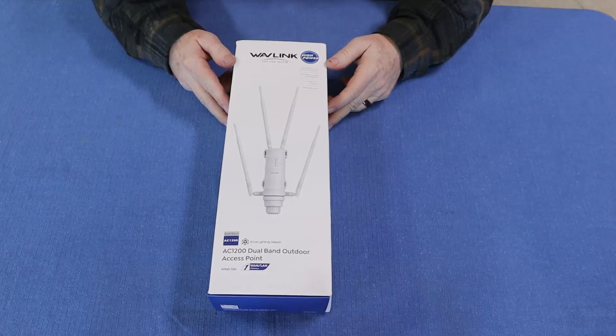Thankfully, WaveLink sent us their AC1200 dual-band outdoor access point to hopefully resolve this issue with not having any service farther out on our property. We're going to walk through an unboxing so you can see what comes in the kit, do a before speed test at two different far corners of the property, go through the installation and app configuration, and then repeat the test at the same locations afterwards. If I really do need help, then I'll call for help!